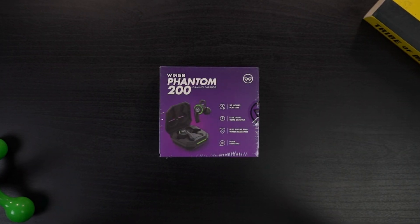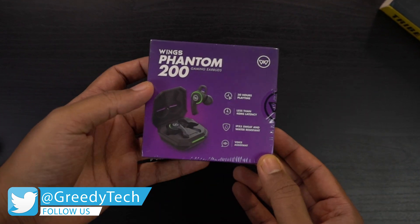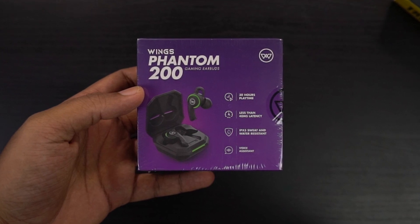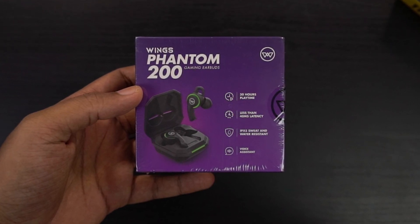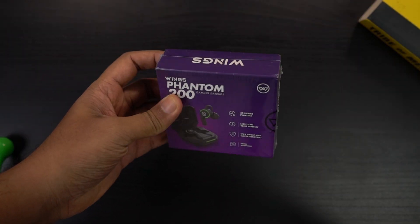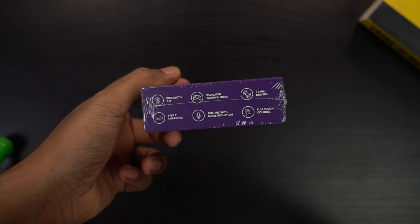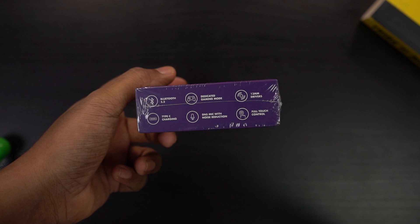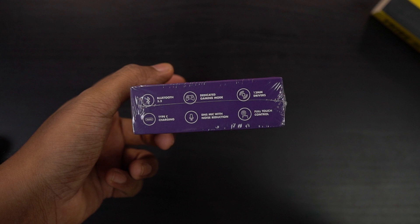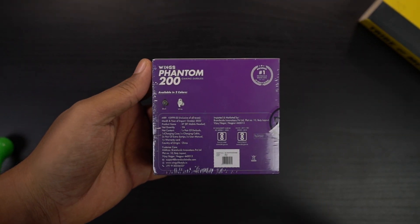Here's the box — it says Winx Phantom 200 on the front, gaming earbuds, with the Winx logo on the corner. The highlights include 30 hours of playback time, less than 40ms latency, IPX5 sweat and water resistance, and voice assistance. On the bottom, we have Bluetooth 5.3, dedicated gaming mode, 13mm drivers for a great audio experience, USB Type-C charging, DNS mic with noise reduction, and full touch control interface. On the back, it shows available colors — black and white — and pricing information.